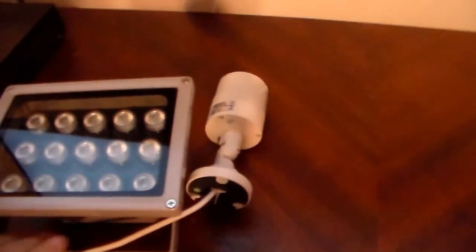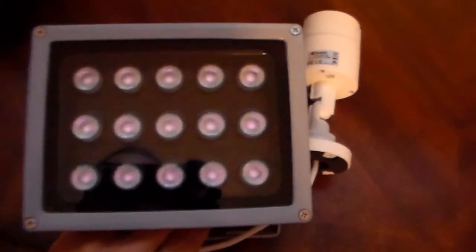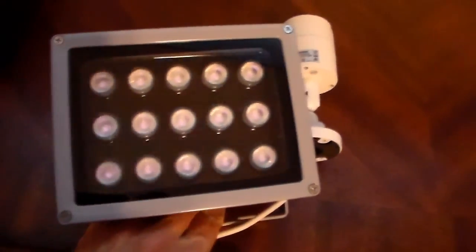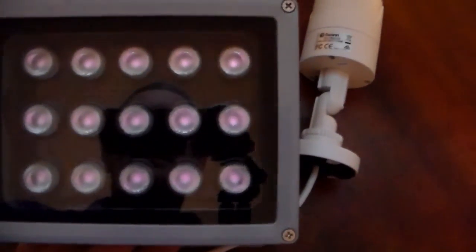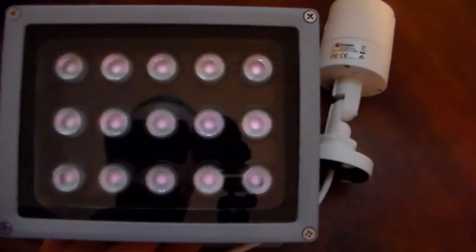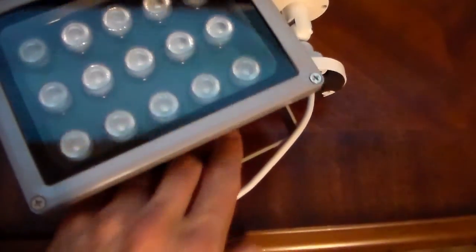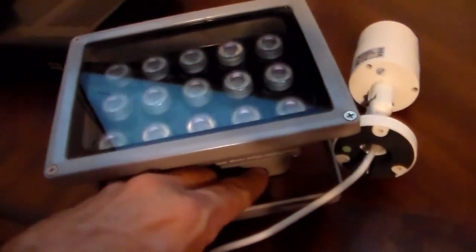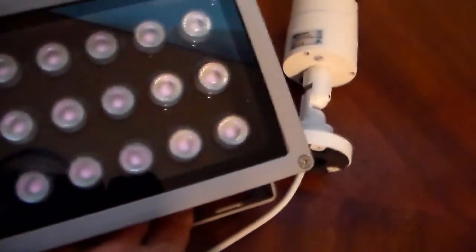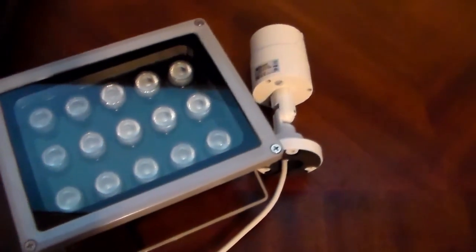The camera's on and the light's on. This camera can't see the infrared but it does see the red glow. I have to cover up the photo cell with my finger to get it to turn on. Okay, so we've got power confirmed.